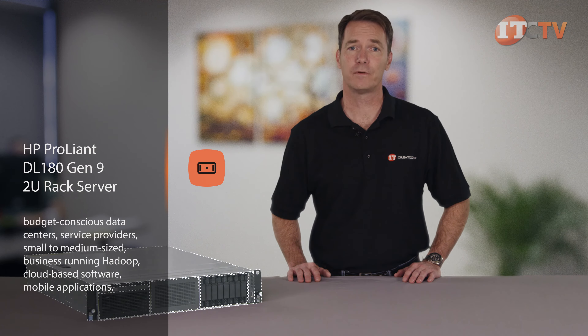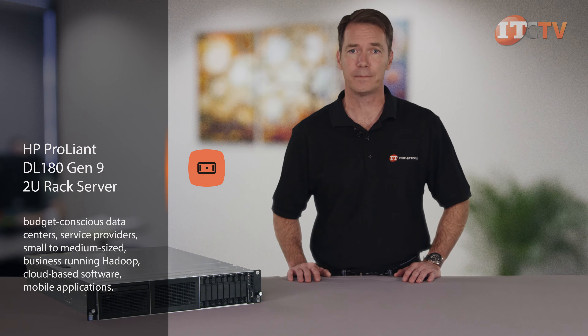The DL180 platform is a good fit for budget-conscious data centers, service providers, and small to medium sized businesses running Hadoop, cloud-based software, or mobile applications.